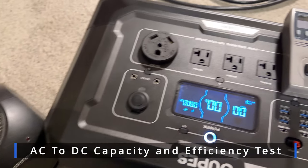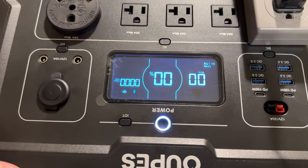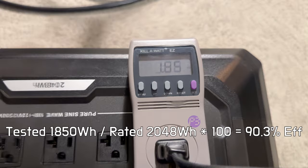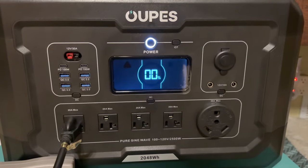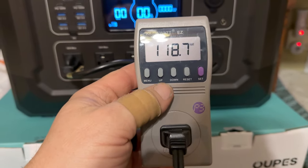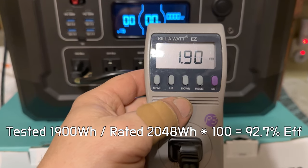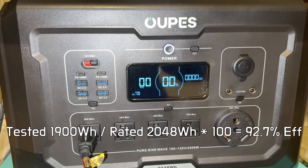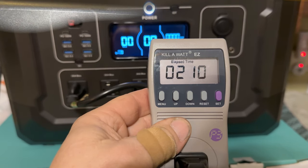We just did the full load test. We ran it at about 900 watts continuous until the system completely depleted down to 0%. The meter came in at 1.85 kilowatt-hours, which works out to about 91% efficiency. We then ran it a second time to verify — coming in at 1.9 kilowatt-hours, or 92.8% efficient. That's the best I've seen so far. It ran the 900-watt load for about two hours and ten minutes.